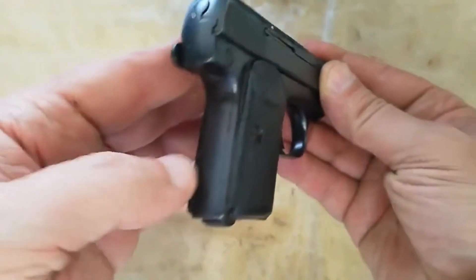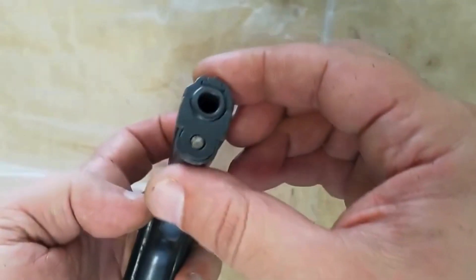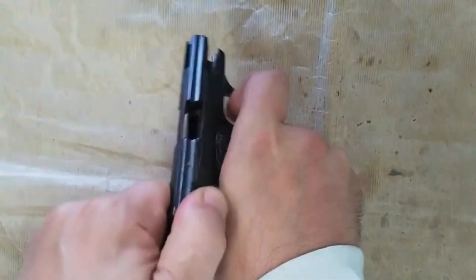Nonetheless, the overall shape is similar, as are the grip angle, the magazine release, and the positioning of the manual safety. The magazines are interchangeable. Both guns have breech blocks that protrude from the rear of the gun during recoil.